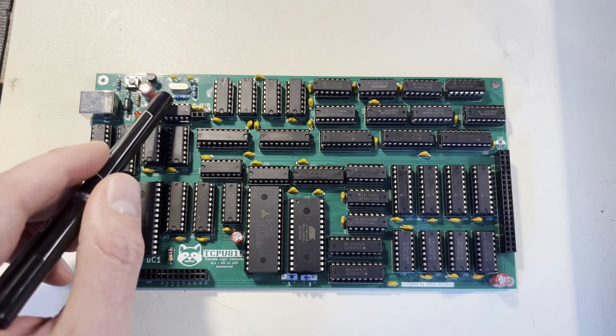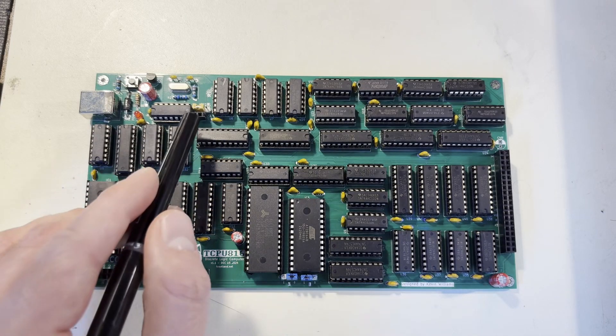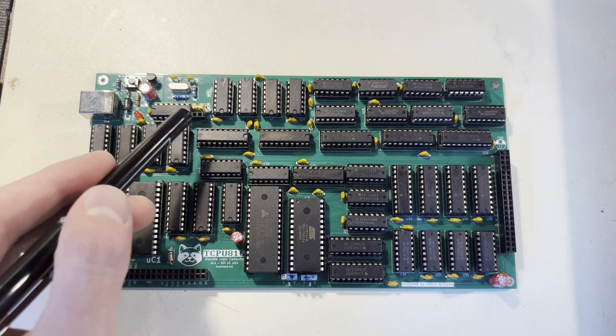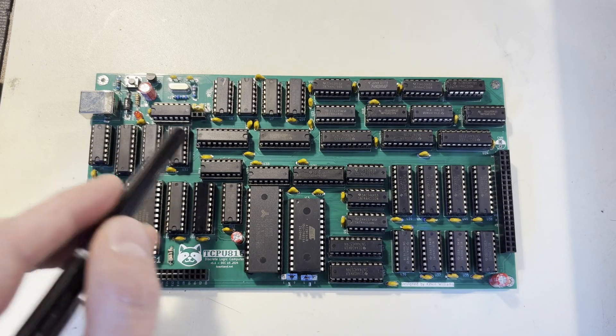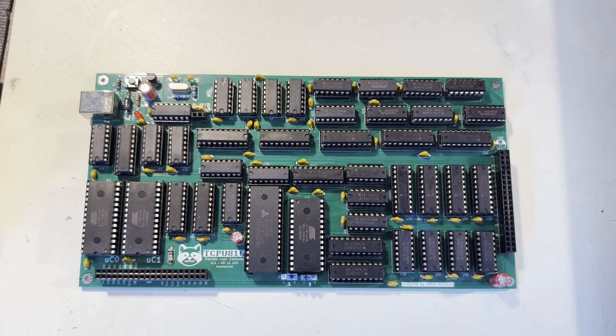It uses a 12 megahertz crystal, divided down into six phases, which are 2 megahertz. I've also added in this header right here, which allows you to attach an external clock. And during testing, when I was unit testing this, I was able to get this computer running stable up to 3.8 megahertz.